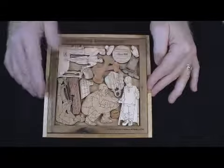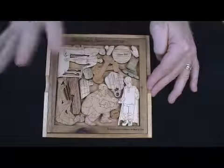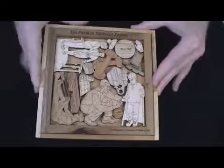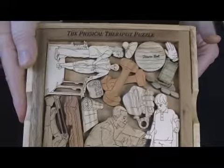It has a number of pieces here, the object of which is — when the pieces are out — to get them back in, and it's very difficult. These pieces are all made from wood, various kinds of wood. They're quarter-inch thick, so quite strong.